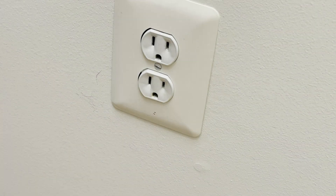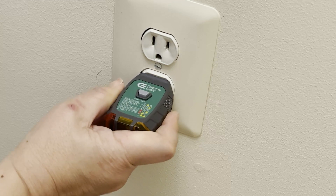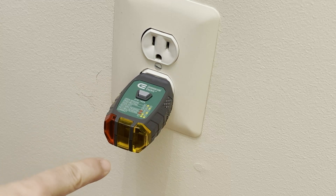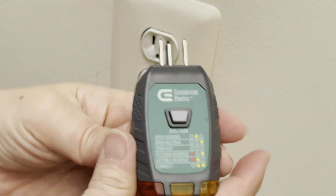First, I shut off the power coming into this outlet in the hallway by turning off the switch at the breaker panel in my basement, and then double checked by using this outlet tester. When there's no power to the outlet, nothing lights up.